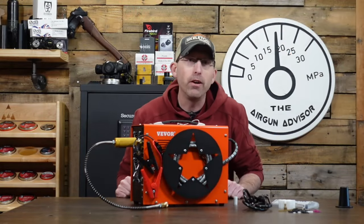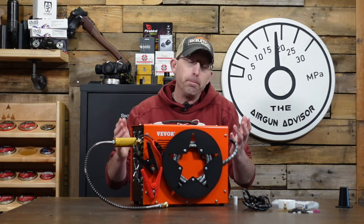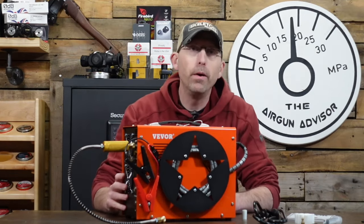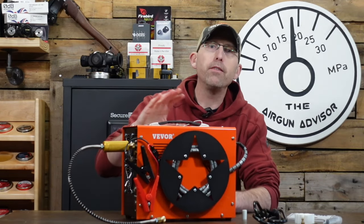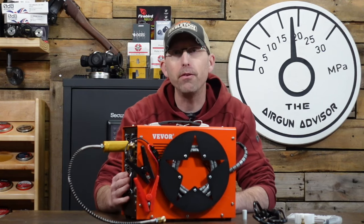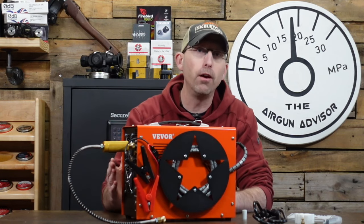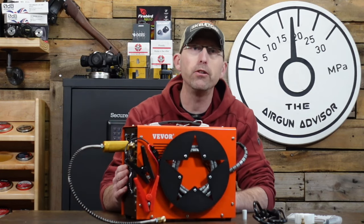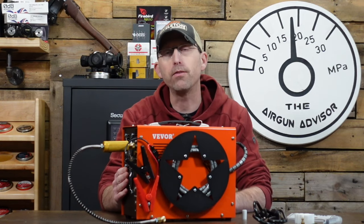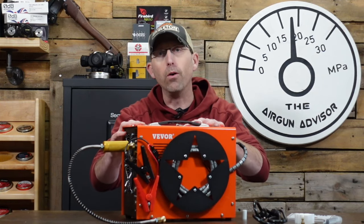What can we expect from the Vever compressor? It looks just like a lot of the other compressors, but let's see if it lives up to its hype. With these little compressors you're going to realize they're not meant to fill really extremely large tanks. The manufacturer claims it can fill a 1.5 liter air cylinder from zero to 4,500 PSI (300 bar) from empty to full.